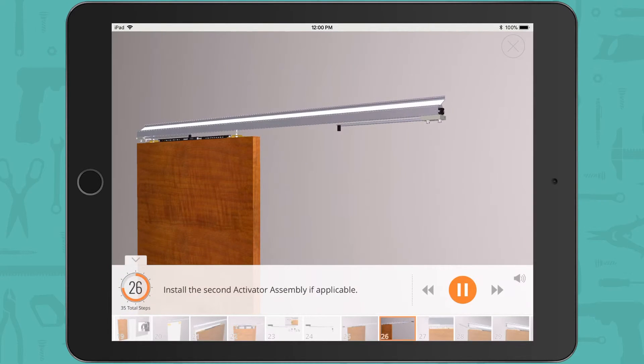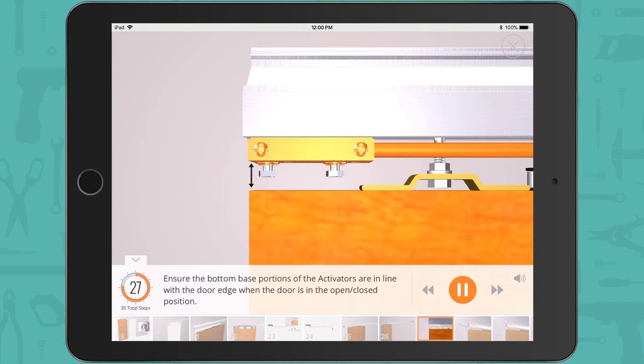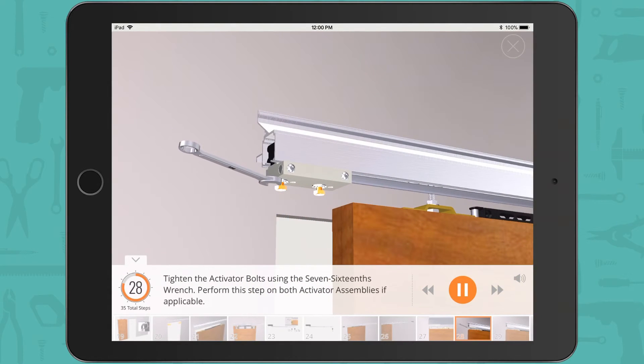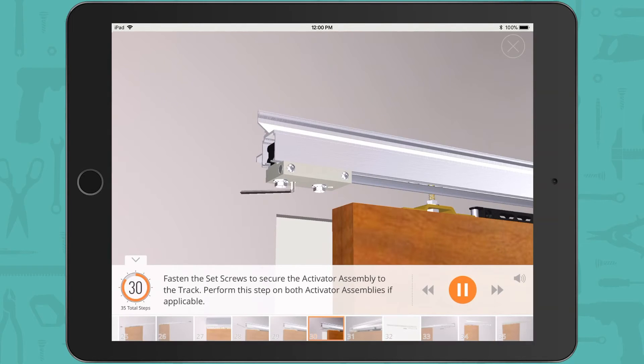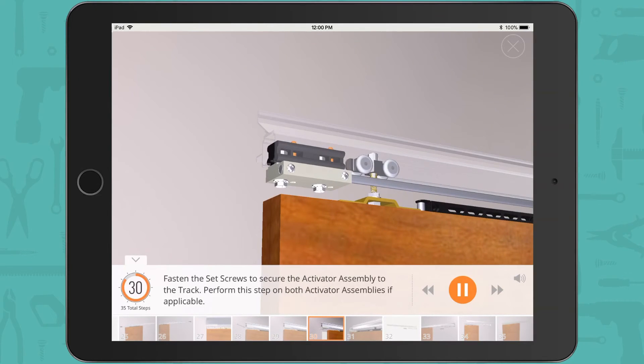Install the second activator assembly if applicable. Ensure the bottom base portions of the activators are in line with the door edge when the door is in the open or closed position. Tighten the activator bolts using the 7/16ths wrench — perform this on both activator assemblies if applicable. Locate the set screws at the bottom of the activator assembly with the 1/8th inch hex key and fasten them to secure the activator assembly to the track. Perform this step on both activator assemblies if applicable.